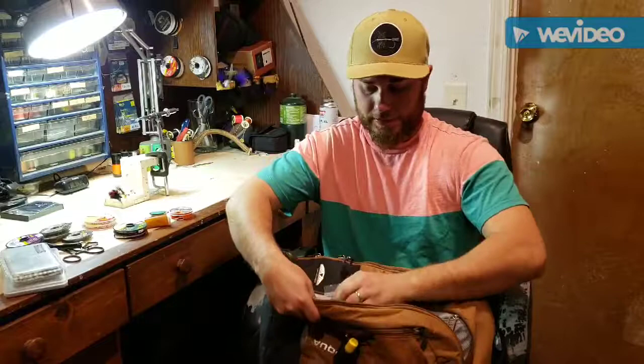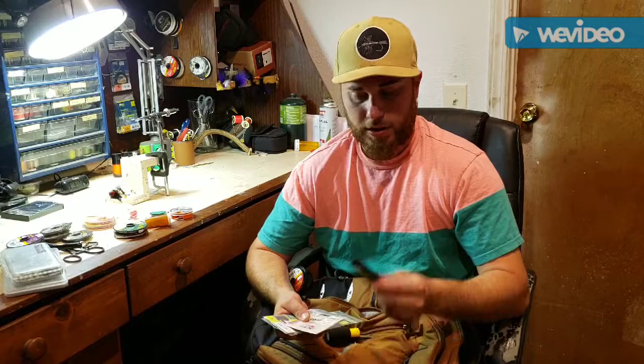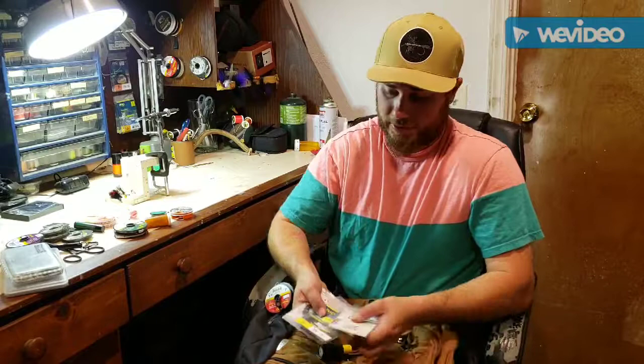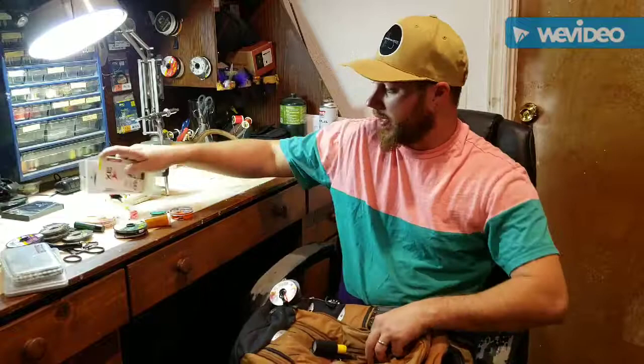That's what I keep in that little pouch — my indicators. Then in the big pouch down here I keep all of my leaders. I've also got some Dr. Dan's lip balm — it's an emergency pack, that's always in there. I carry a variety of leaders: a sink tip, a Furled leader, just a variety. I actually need to fill this back up; I usually carry a handful of these.